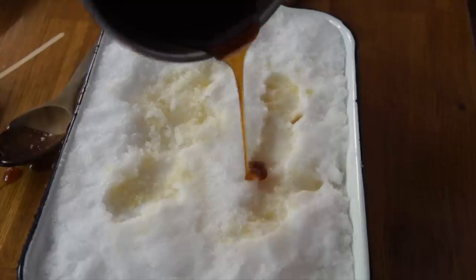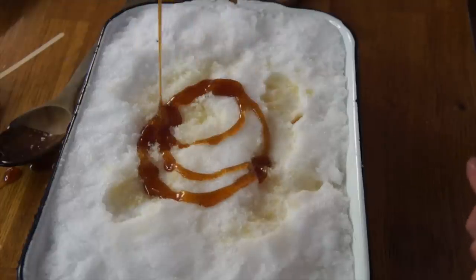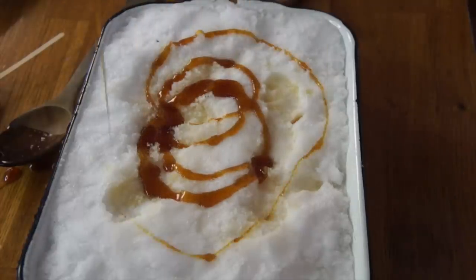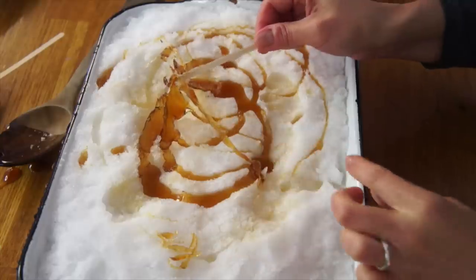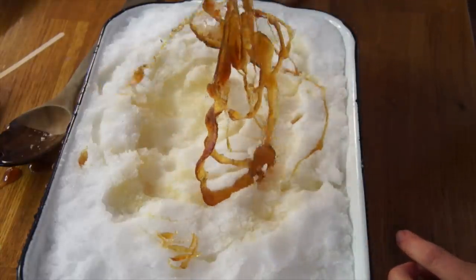In Little House in the Big Woods, Laura and Mary made little curlicues. Let's try doing that — little swirls of it, like that. Oh yes! I love it! Marvelous! So there you have it: maple syrup taffy — wonderful, delightful, super fun to make, and scrum-diddly-umptious.